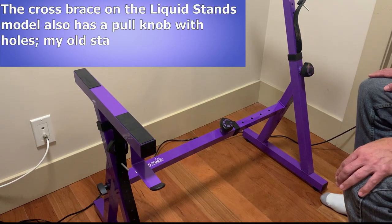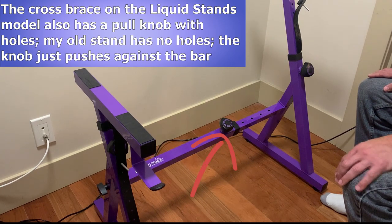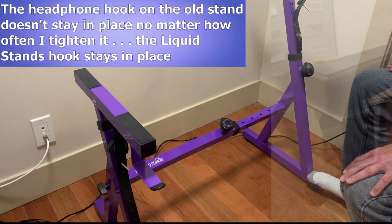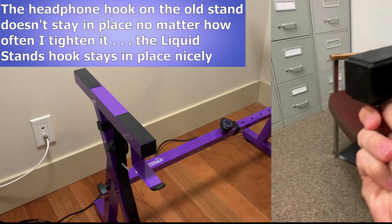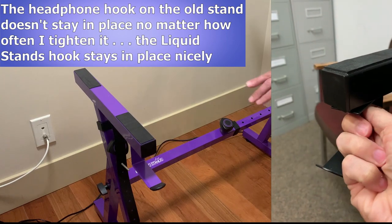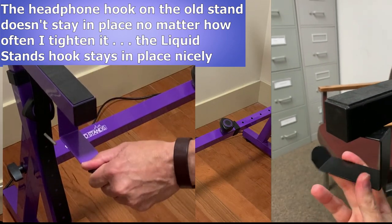On the cross brace on the main stand, the Liquid Stands version is not only thicker, but it has a pull knob and pinholes in the cross brace to secure it in place, where the old stand has no pinholes — you're just screwing the knob to press directly against the bar. One part of the old stand I actually found kind of frustrating was the headphone hook — it would simply not stay in tight. I could re-tighten it as many times as I wanted to, and within a day or two it would be spinning in circles. The hook on the Liquid Stands model is far better: it's nice and thick, doesn't move, and even has a nice plastic tip on it.